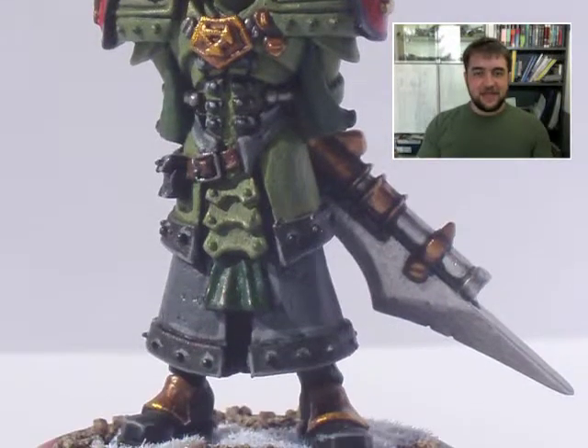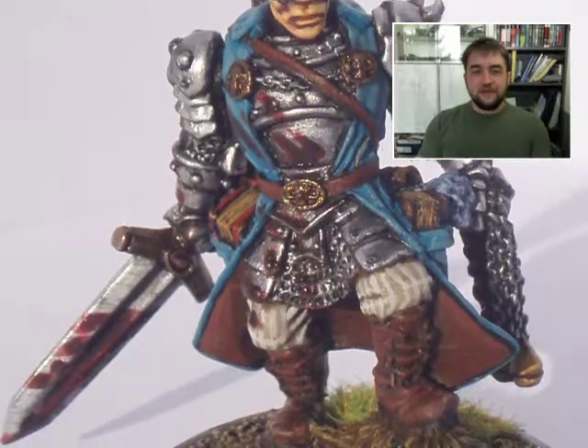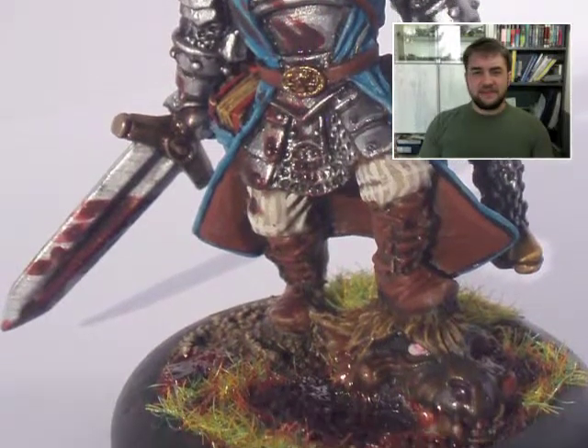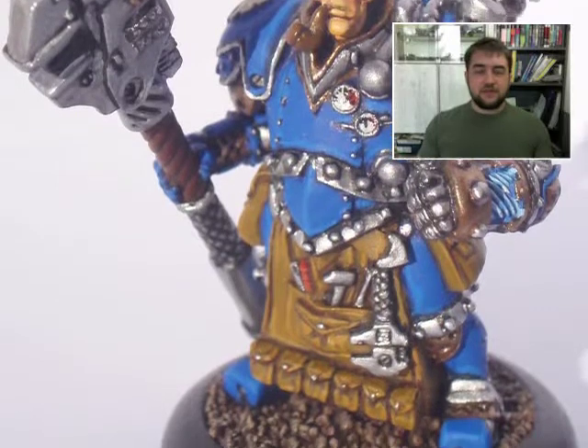I heard a lot of guys say you cannot pin this, it's too big, it's too flimsy — and I said wait a second, I've pinned that ten times. So maybe I'll do something like that.